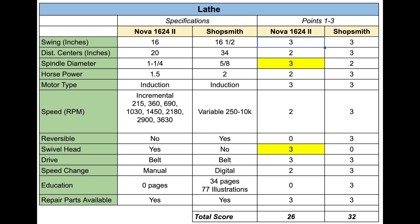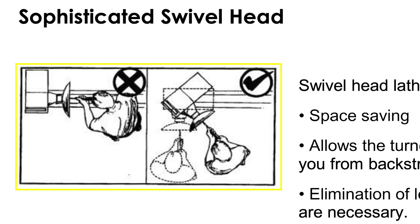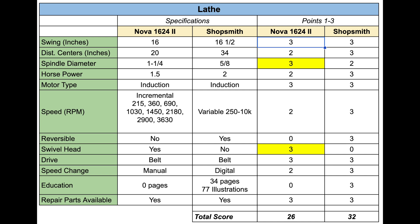His point as an avid woodturner is that the more robust spindle, particularly for bowl turning, is advantageous. I'm going to take his word for it — I'm not a big turner — and I knocked a point off on the Shopsmith side. Also, this Nova lathe has a really nice feature: a swivel head so you can turn larger diameter items. Shopsmith does not have that feature, so I gave Shopsmith a zero there and the Technic Tool Nova a three. The Shopsmith still beat the Nova 32 to 26, and the price of this lathe is $1,350.